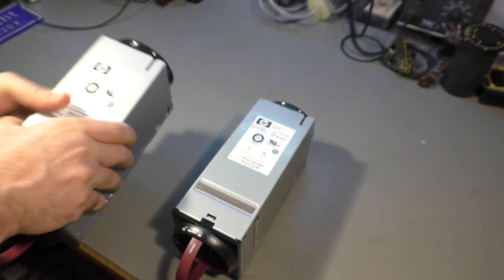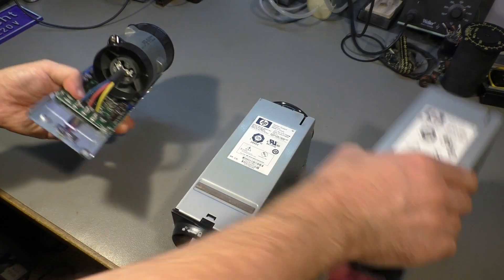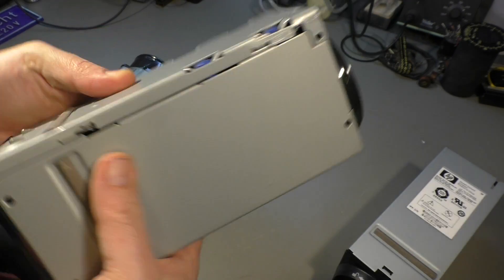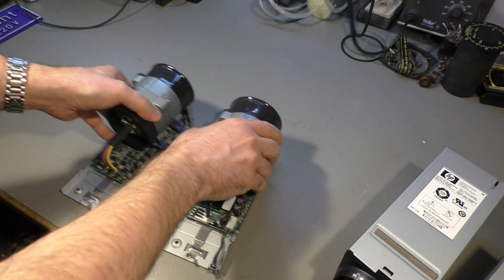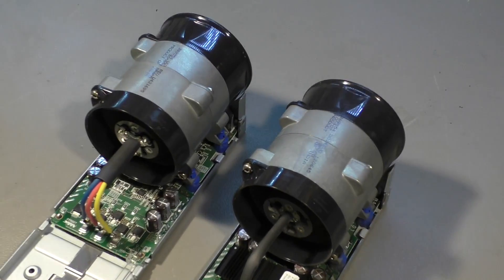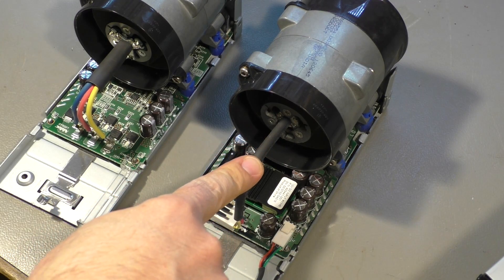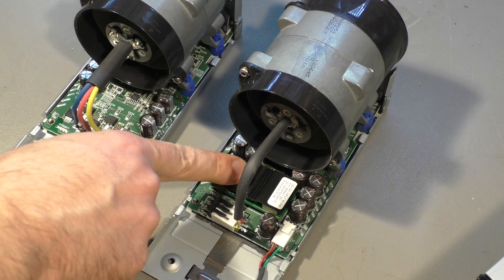Well, maybe it's better to open it up. I have already removed the screw here.